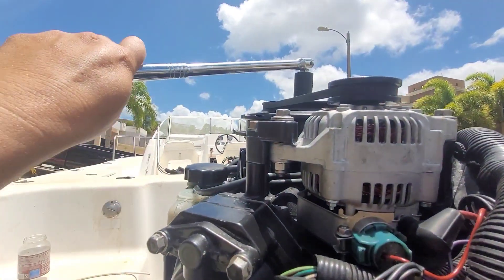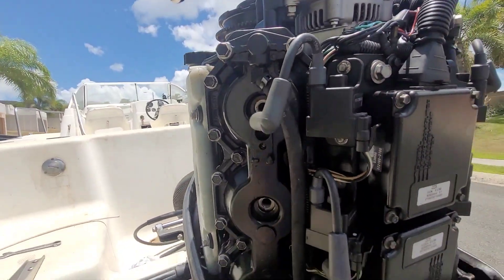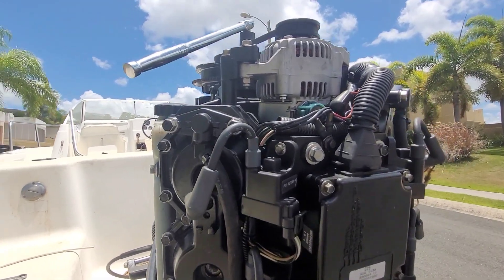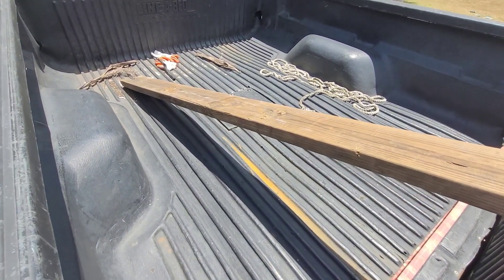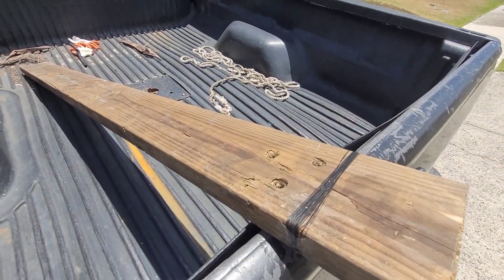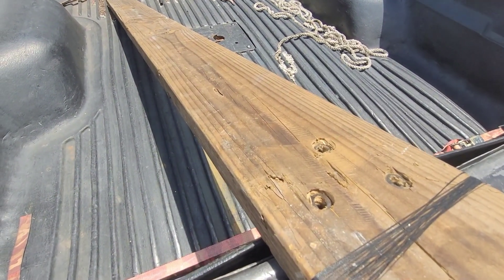I put some penetrating oil to see if things get lubricated. I used a bar on the nut of the flywheel and hit it really hard — so hard that the nut came off. So this is really, really stuck. I figured maybe I need more leverage.